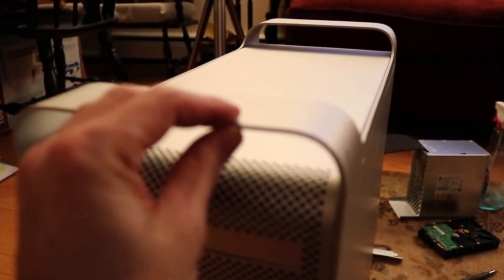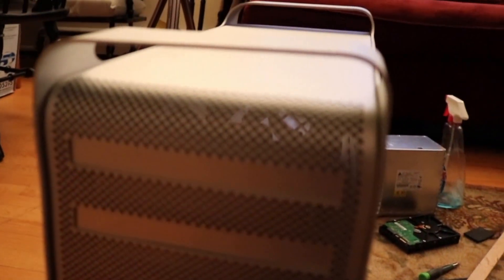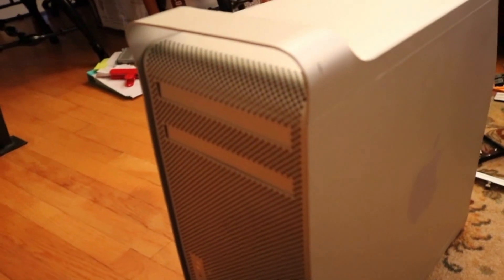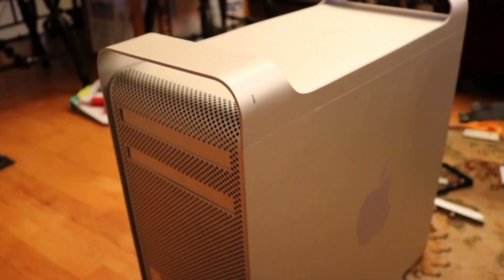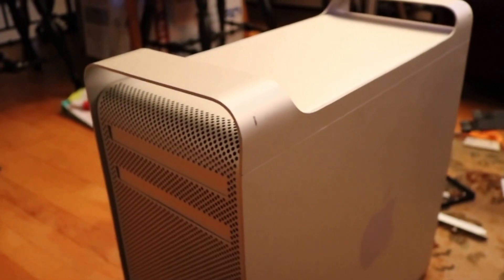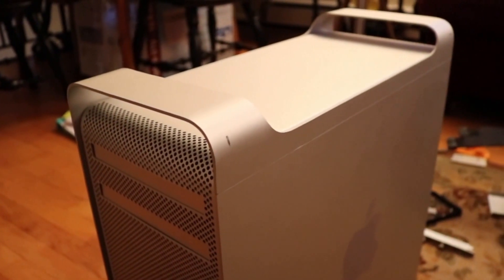In summary, this 1⅛-inch aluminum is a little bit more difficult to bend than I anticipated, but it's doable. That's it for now. Thanks for watching — Built Multimedia.